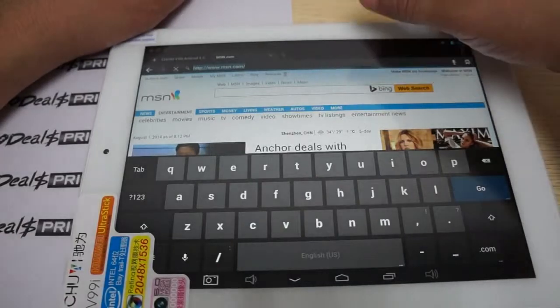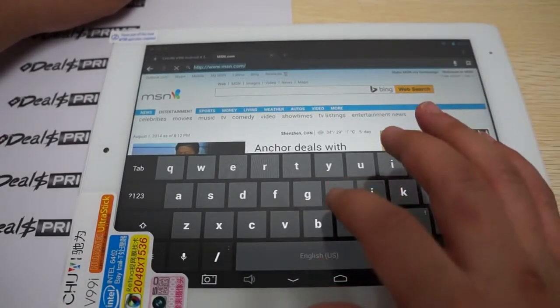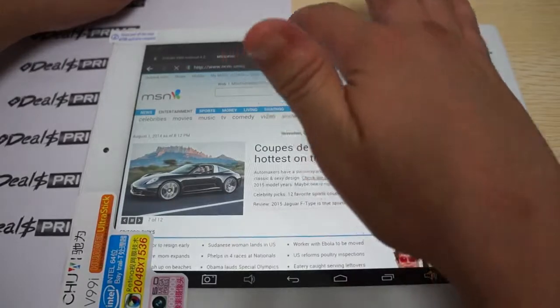Where we are there is a block on Google, so you cannot download Antutu. So that about wraps up this review.